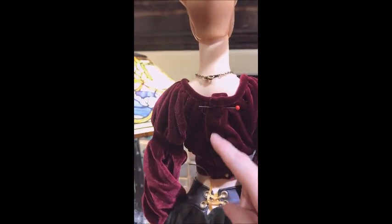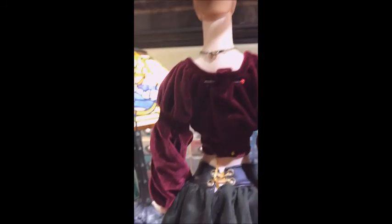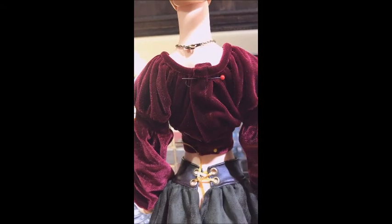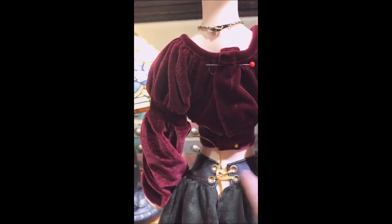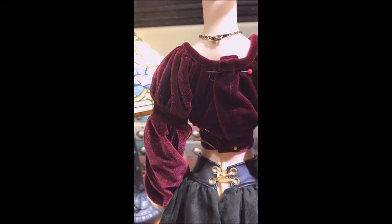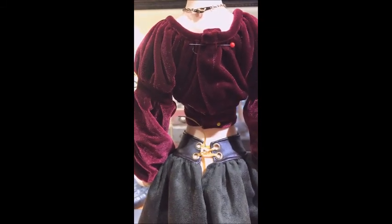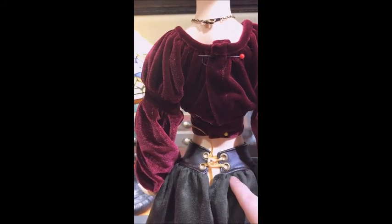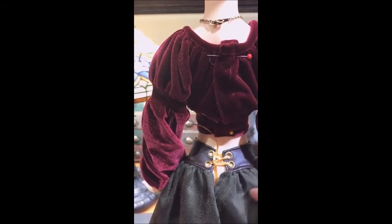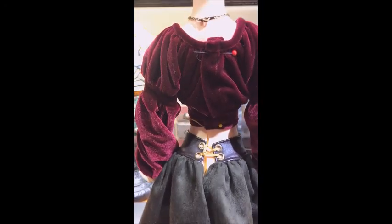I haven't put snaps in yet so it's still pinned. For the back I did a corset style — instead of snaps or velcro, I wanted something that would give me the ability to put it on different dolls later if I decided to. I really like how it turned out; I think it turned out really nice.